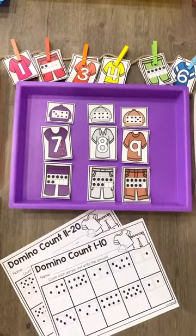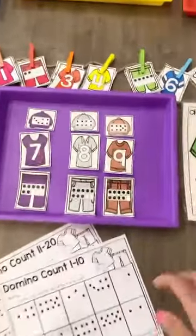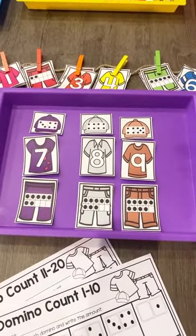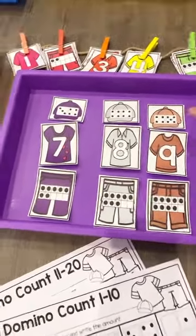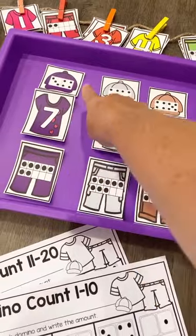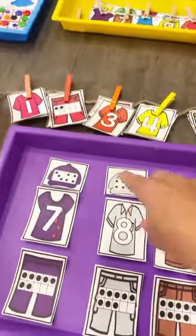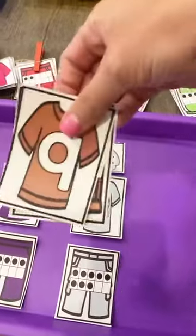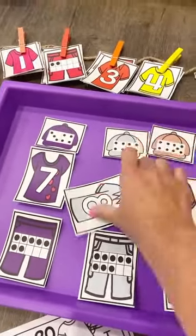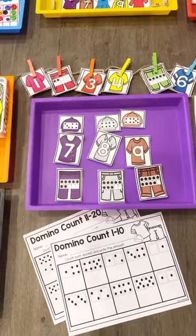These clothesline matchups are really cute and similar to the literacy game, so they don't have to reteach directions — it's a math version. You can play it where they're making an outfit — there's a domino, a hat to represent the numeral, and then a 10 frame — and they match with colors. Or they can get all the different pieces of the outfit and clip it on a clothesline for some fine motor and number order practice. There's a worksheet to go with it too.